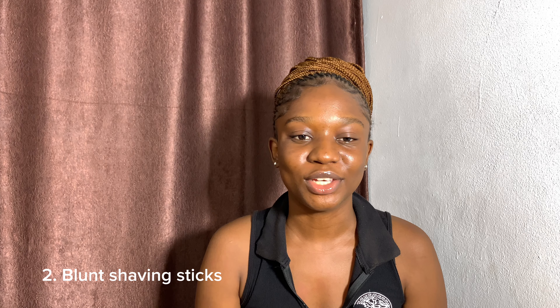The second thing: stop using a blunt shaving stick. When you keep using a blunt shaving stick to shave your armpit hairs, it causes ingrown hairs — it doesn't shave properly. Ingrown hairs add to the darkening of the underarm. You should use at least a sharp shaving blade and change it regularly. Stop reusing the same shaving blade for over a year — it is not healthy and not good for your skin.